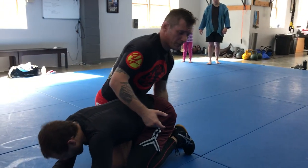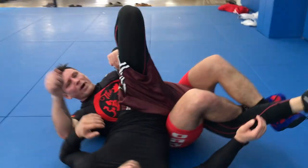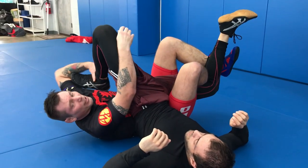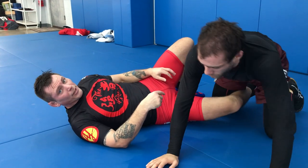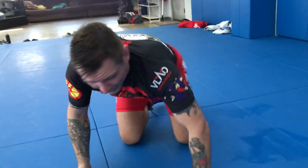Sometimes, especially in sambo, the defense is done by standing up. So as he starts coming up, I roll through this way. I need to fall back if he's top-heavy, or roll towards his butt if he becomes top-light, and finish it there. This is the leg-laced banana split.